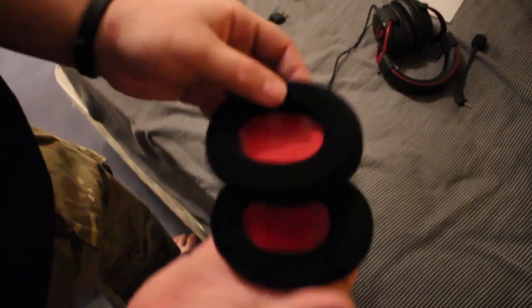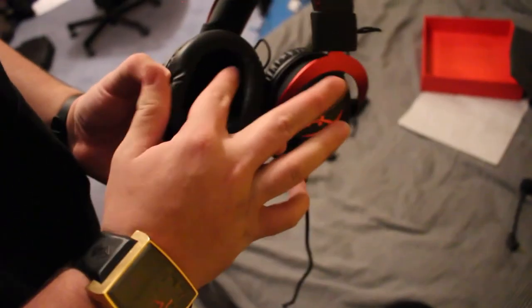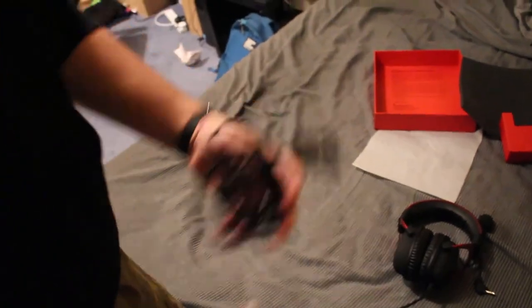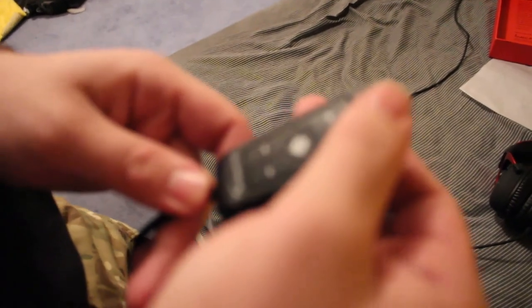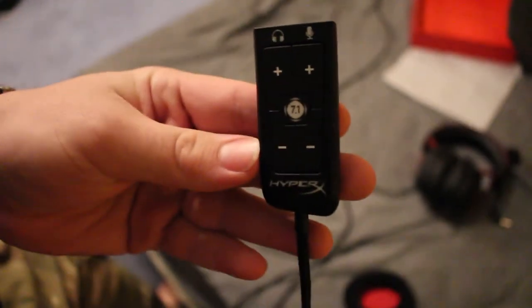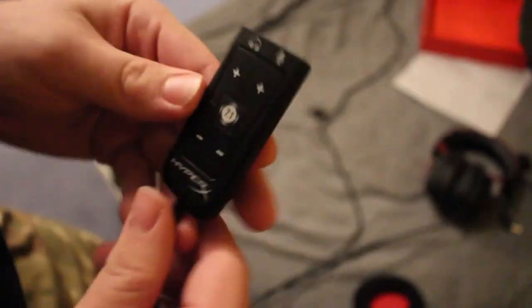Next up are these two things, which are just the replaceable earmuffs — they come fitted on the headset and just pull off. Then we have the extension cable, which is massive — not its official name, but it's a very long cable. As you can see, we have the main control unit with a 7.1 surround sound button that just makes everything sound great.